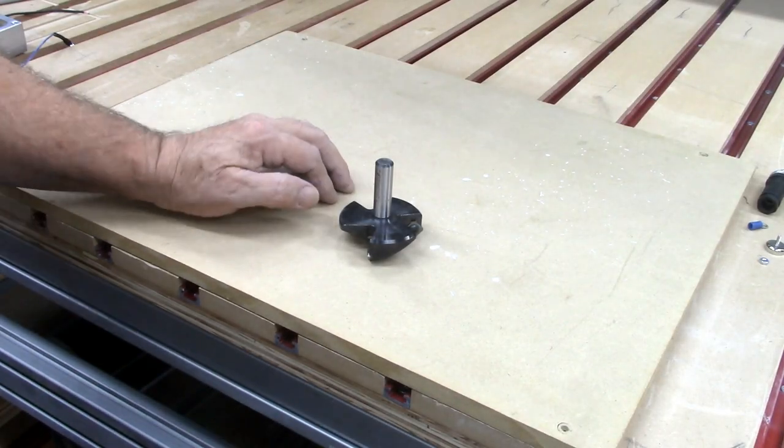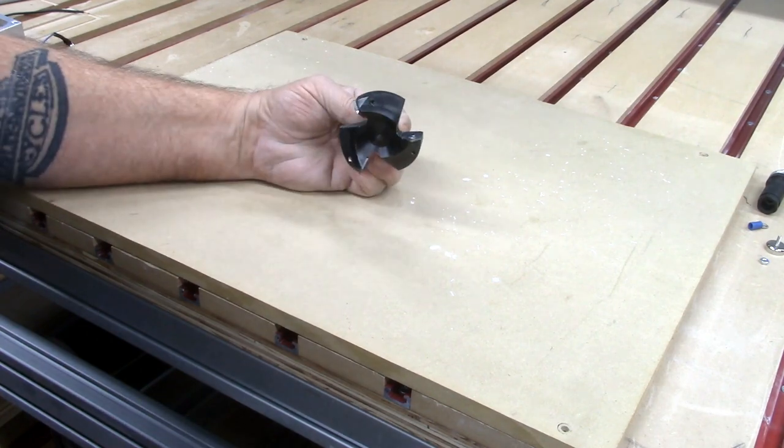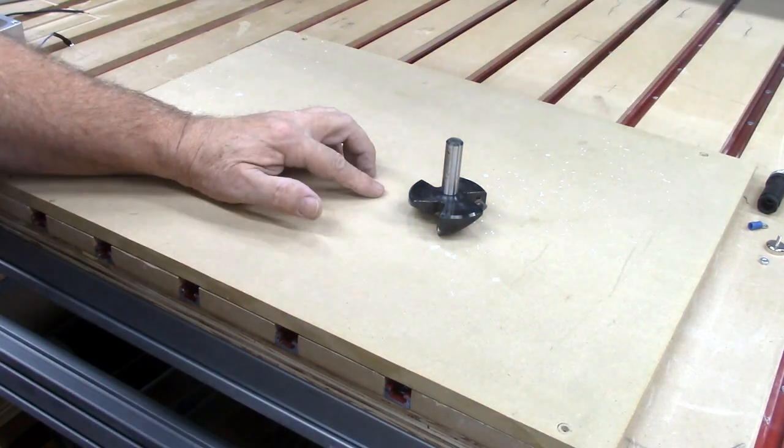If you've been following me for a little while, you know that I am madly in love with my Amana surfacing bit. But there is one small problem with it — actually a large problem.